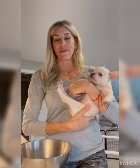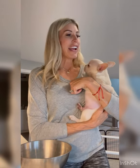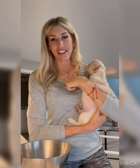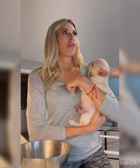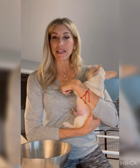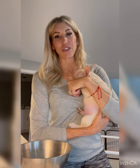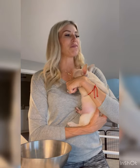Still keep puppies nursing — the goal is to get them nursing full time, with mom eventually walking in, curling up, and pups nursing on their own. I cannot stress enough how important it is to supervise. That's why we have an incubator — if I need to run upstairs, I put the puppies in the incubator and leave mom in the whelping box. Never ever leave mom alone with puppies, not until they're about two weeks old.